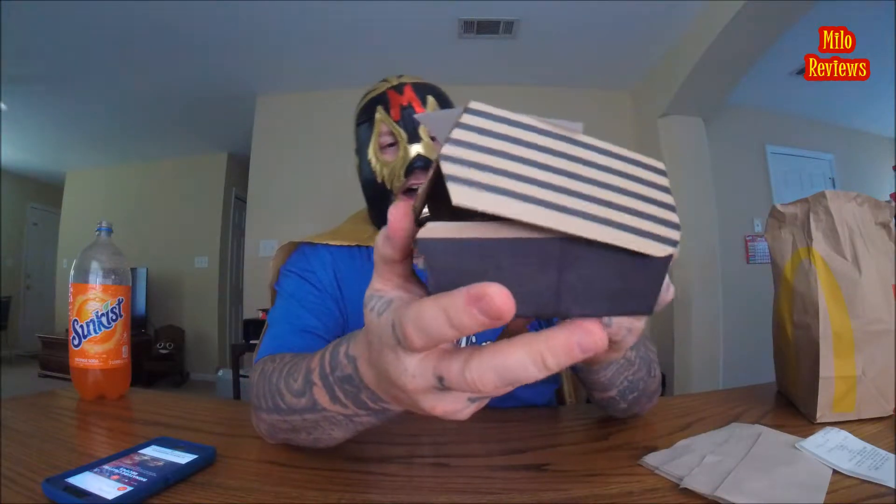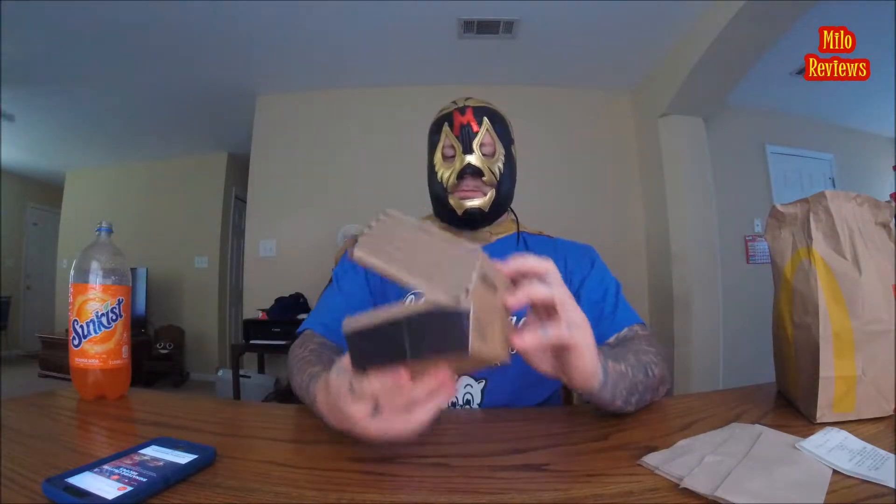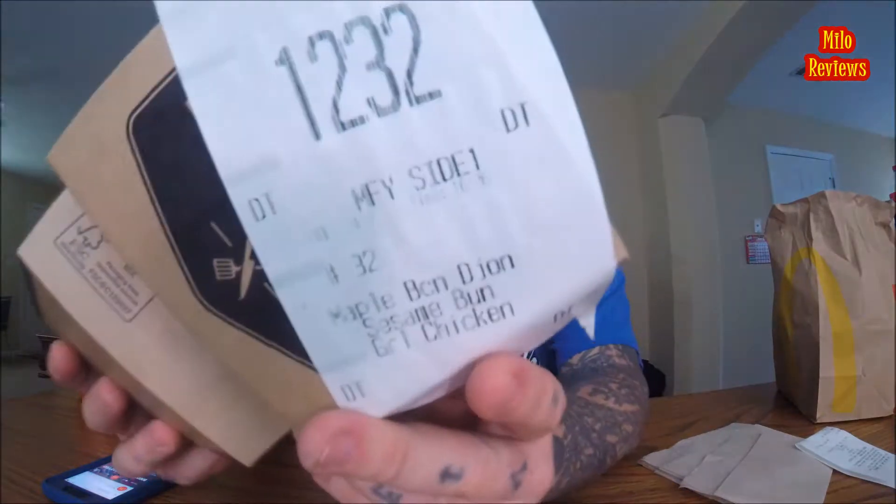This right here is the McDonald's Signature Crafted Maple Bacon Dijon Sesame Seed Bun Grilled Chicken. Wow, that's a lot to say. They got the box — it's got a black, light brown, beige, tan, whatever color — new looking box.